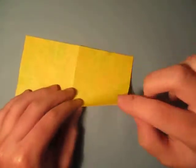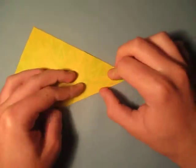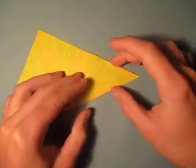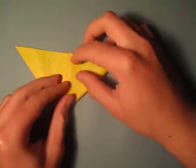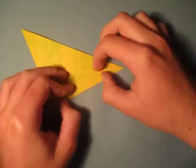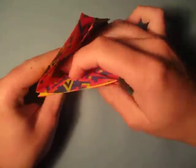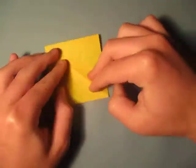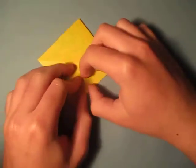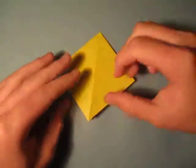Now let's fold this point to here. And turn over, and fold this point to here. Now let's open here like this, and squash it down like this. And here we have the square base.